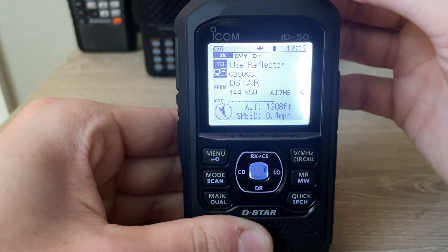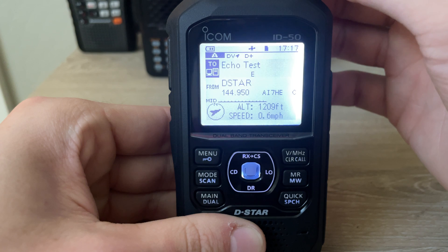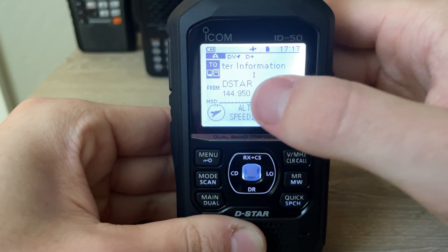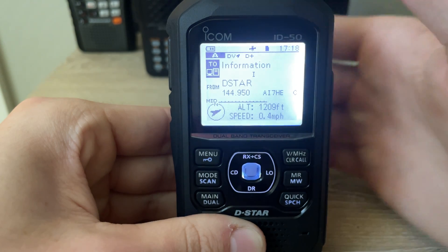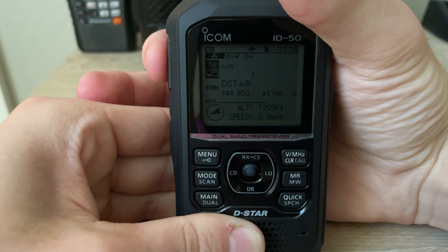Go into the TO section. What I like to do first is make sure my hotspot is not connected to anything. I go to the repeater information tab and hold the PTT down for one second just to check.